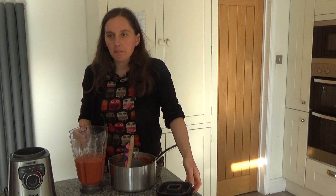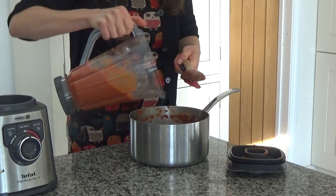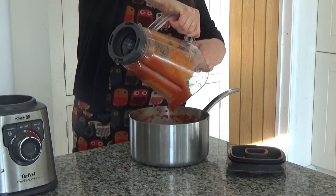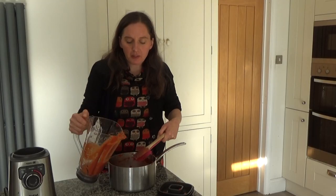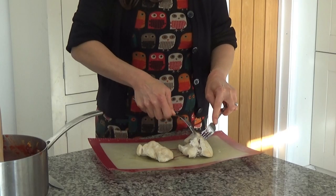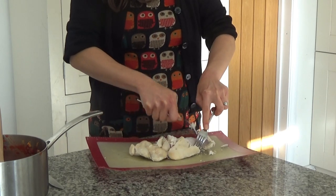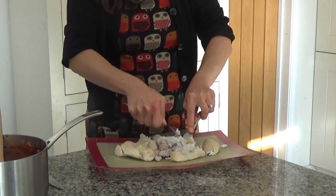The sauce has blended and it's smooth. I'm going to pour this back into the saucepan and grab my chicken. The chicken has been resting for about 10 minutes, so I'm simply going to pull it apart and shred it as best I can using two forks, like so.